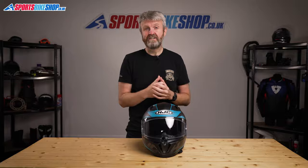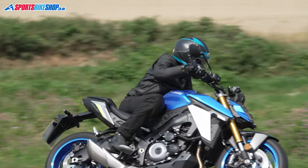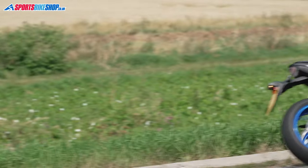It runs a plastic shell which normally means a heavier lid, but the i70 weighs in on our scales at 1519 grams for a size medium, which is actually pretty good for a helmet in this class. It's actually lighter than some very expensive composite fibre shelled helmets that we've weighed in the last year or so.